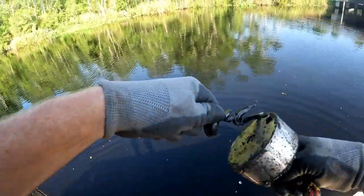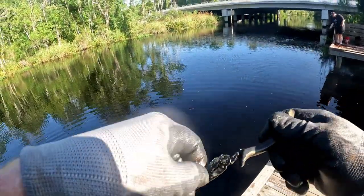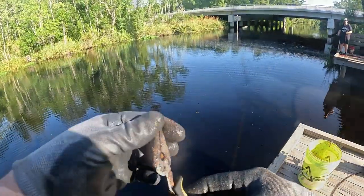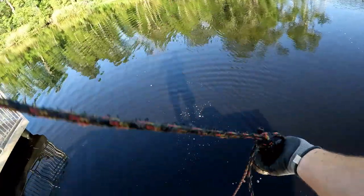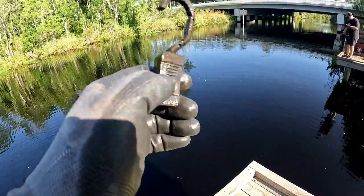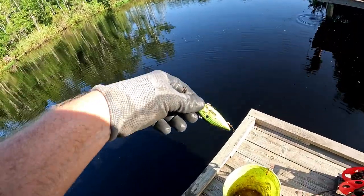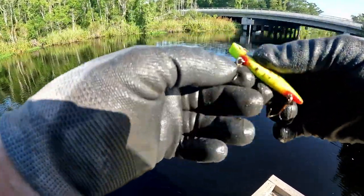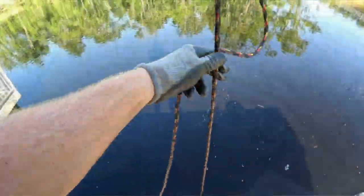All right, guys, I've got my first find on here — it's part of some pliers. The other handle is missing, though. We've got some stuff on the magnet on that pull. We've got an old strap hook — that's pretty cool. And check out this rattle trap. This thing is pretty sweet. It's still in good shape. The hooks need to be replaced, but that's a nice rattle trap.